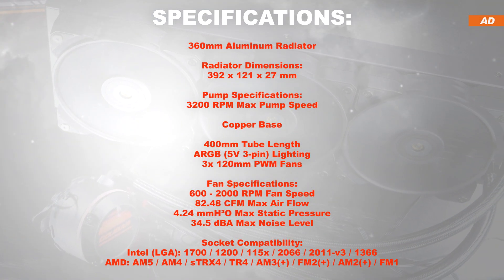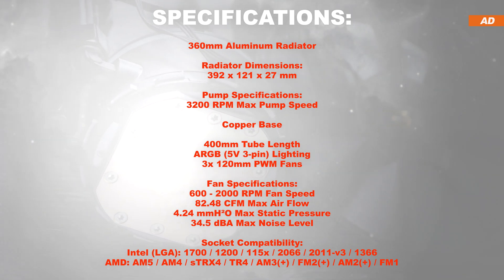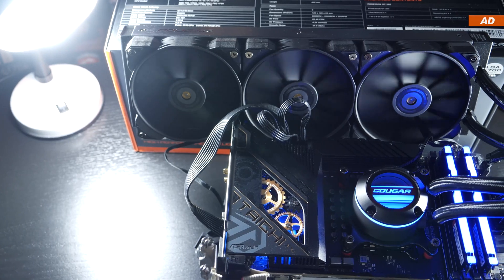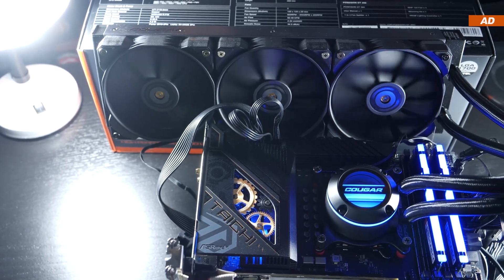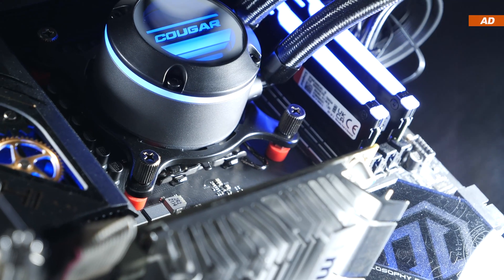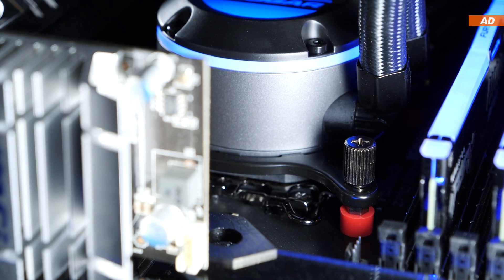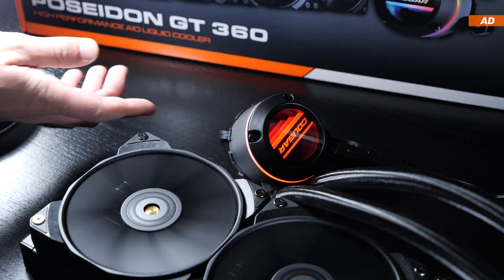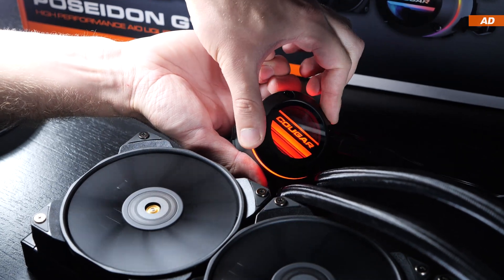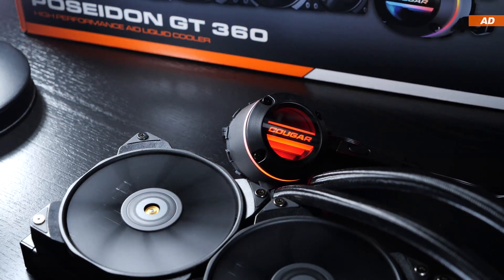All common and recent CPU sockets are supported, including AM5 and LGA1700. I've installed this unit onto platforms by both AMD and Intel and carried out separate tests. The installation went smoothly on both platforms without any noteworthy difficulties whatsoever. Should your logo be upside down, you can rotate it until you're happy with it, so you really don't have to pay any attention to that during installation.